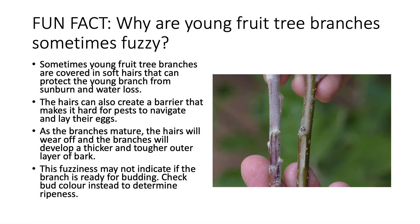Here's a fun fact: why are young fruit tree branches sometimes fuzzy, as you can see in this picture? Sometimes young fruit tree branches are covered in soft hairs because that fuzz has evolved to protect the young branch from sunburn and water loss. Those tiny hairs can also create a barrier that makes it hard for pests to navigate and lay their eggs. As branches mature, the hairs wear off and the branches develop a thicker, tougher outer layer of bark. But fuzziness does not indicate whether the branch is ready for budding — instead, check if the bud color is brown to determine ripeness.